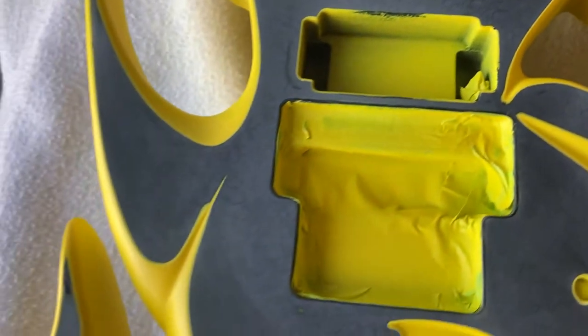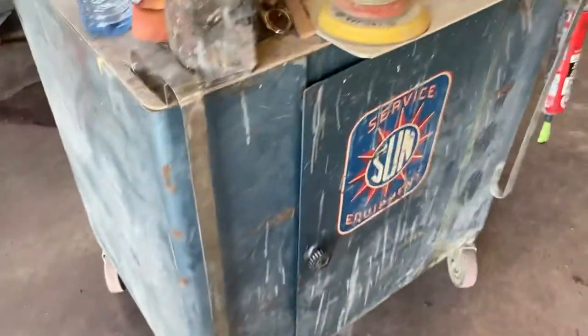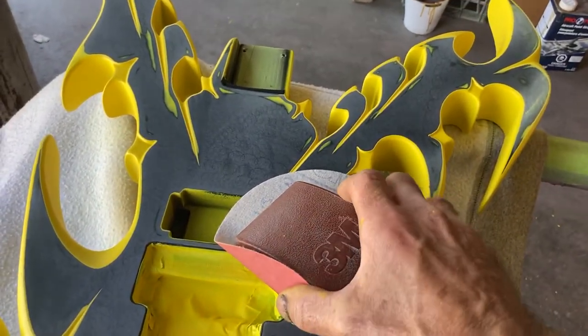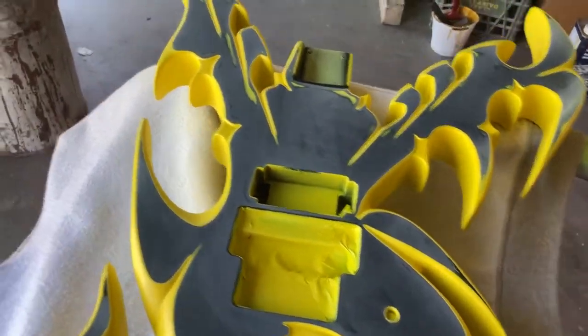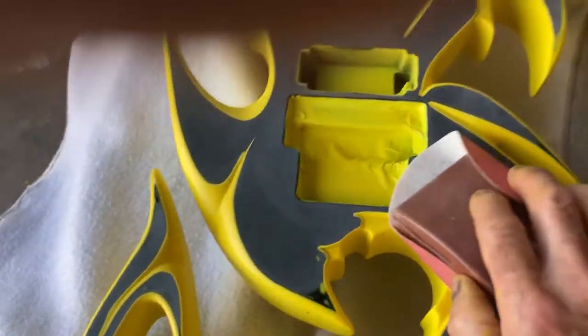To straighten up the lines I gotta block sand a bit more, so I use 800 grit on the orbital sander. Now I'm going to take a block right here — my little 3M sanding block. You can buy these anywhere, Canadian Tire or your automotive paint supply stores. I've just got 800 on the block and I'm going to sand over the whole thing.